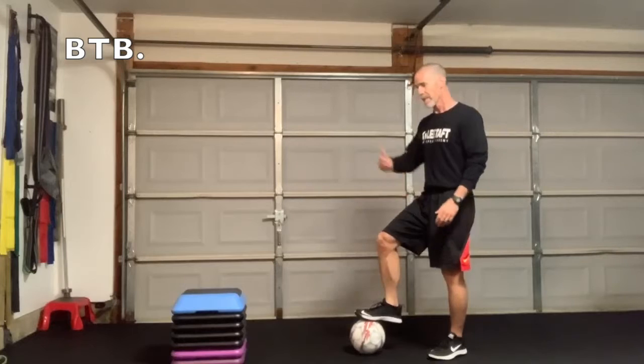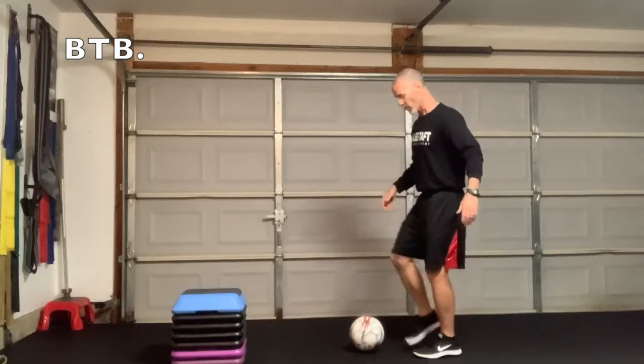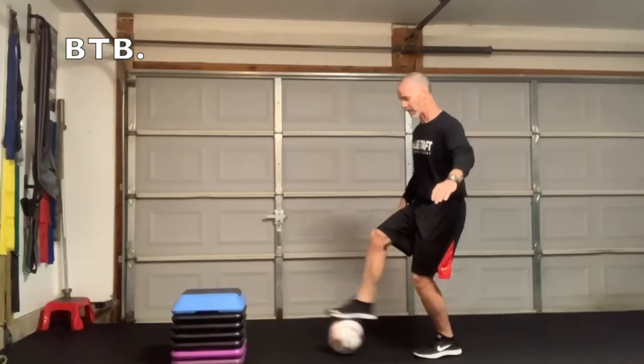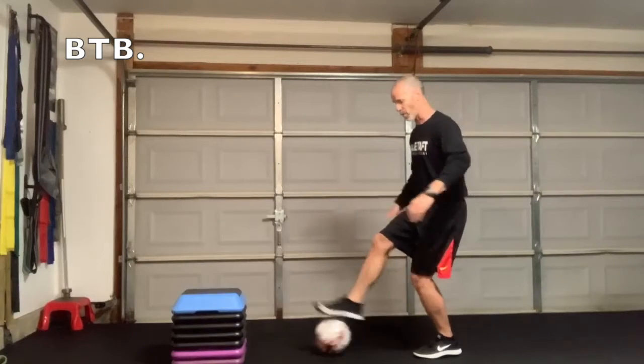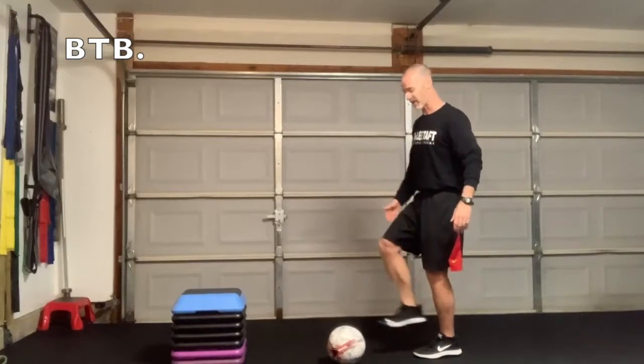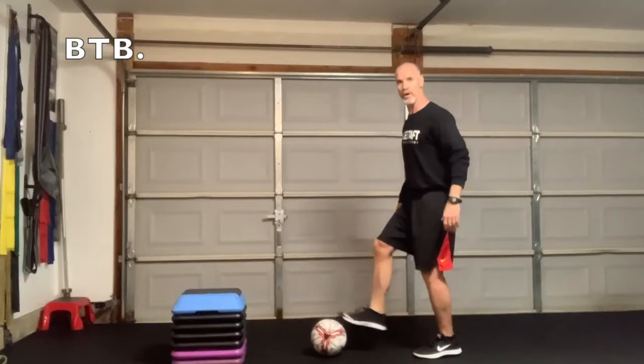So if I take this ball — let's say we had a group of adults training together, I could have a partner right across from me. In this case I don't, so I'm going to use this box as kind of my wall. I'm going to work on this reach, and the ball comes back to me, so I'm having a bit more enjoyment working on this skill and it's forcing me to balance a little bit longer.